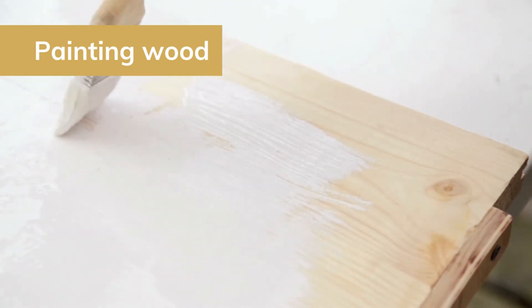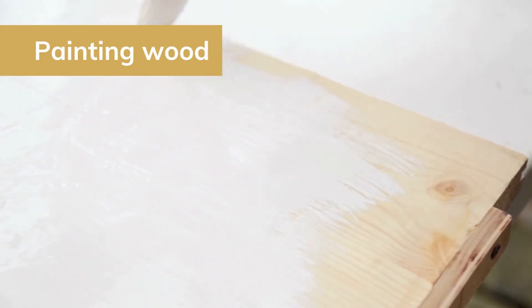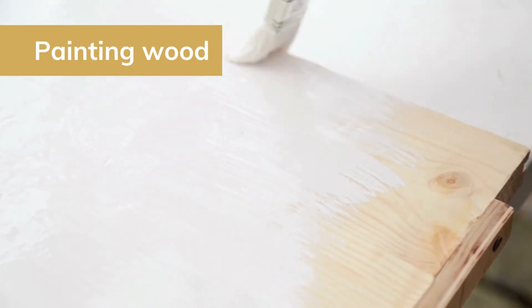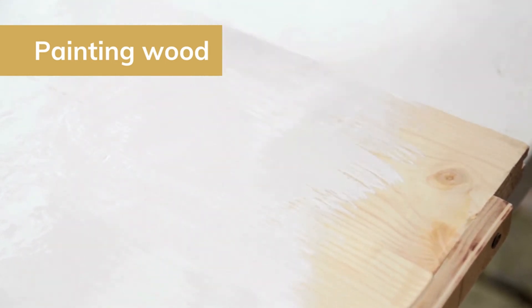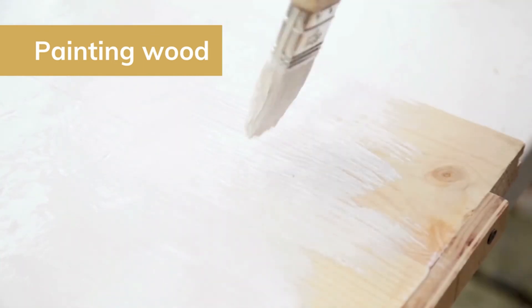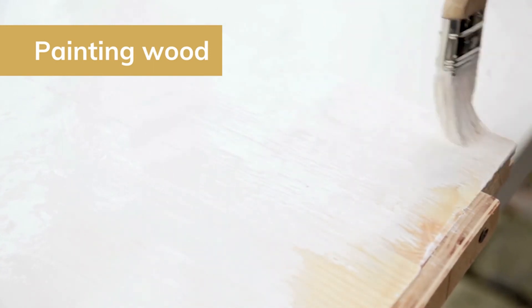Let's talk about painting wood. If you're going to be painting on bare wood, priming is absolutely necessary. Wood has tannins in it and those will bleed through the paint if you skip this step. Some types of wood may bleed through more than others, so it's always best to just prime — you'd rather be safe than sorry. If you're working with sealed wood, just be sure to sand it down or strip it, then prime and paint.